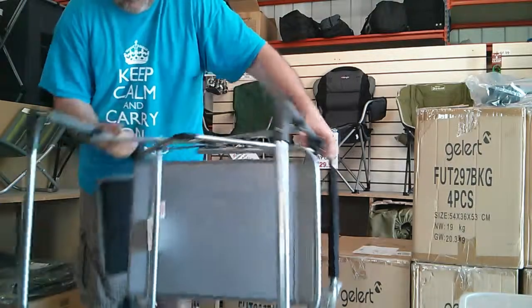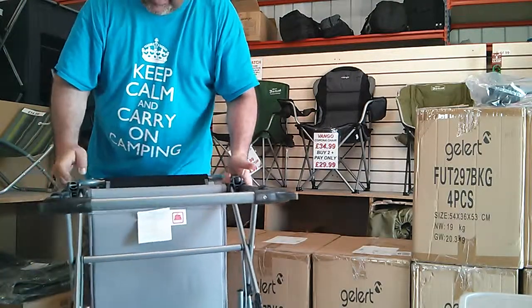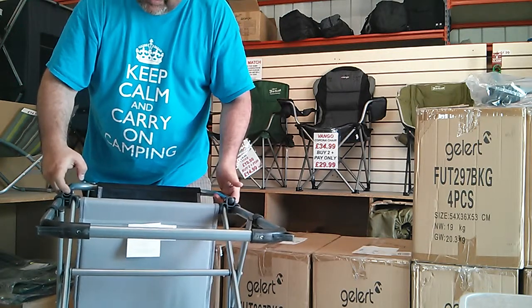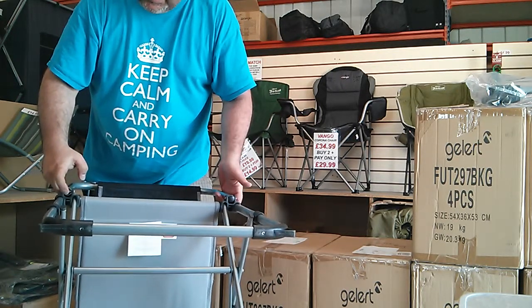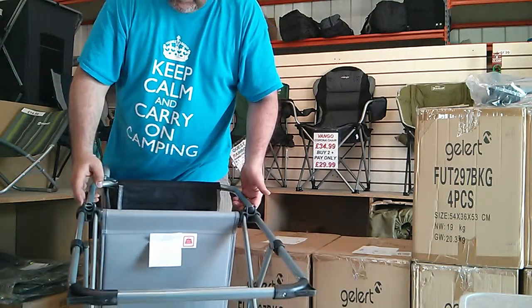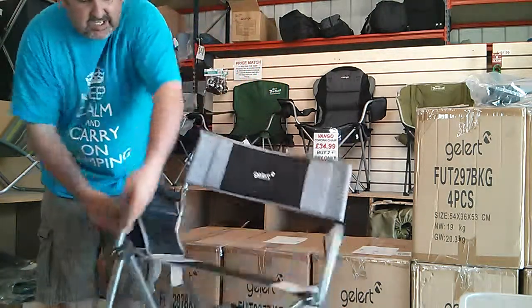There's a plastic cap here, and on this one a plastic cap — but no plastic cap on this one. You may find the chair comes without the plastic cap, or it may even be broken in the box, but it affects the chair in absolutely no way, shape or form. It is a really solid chair.